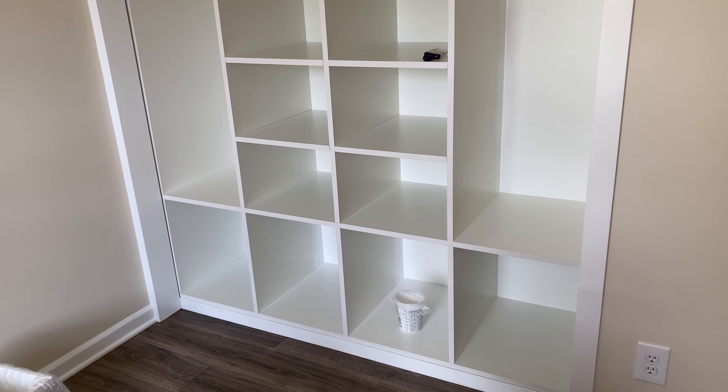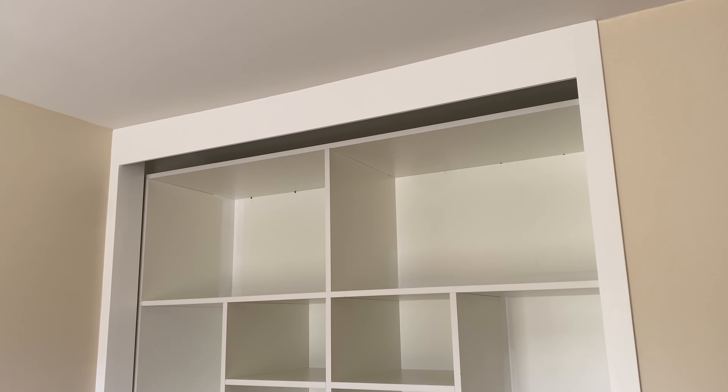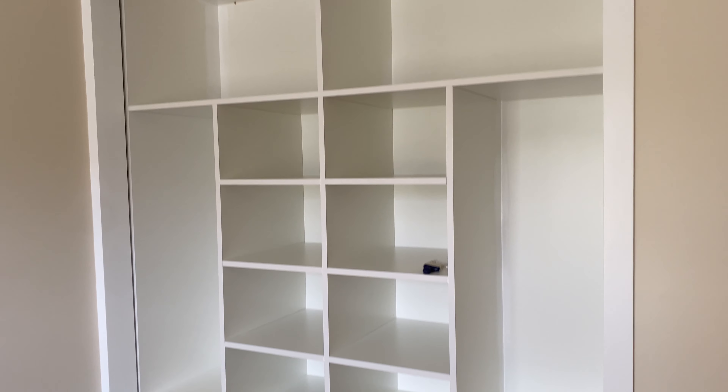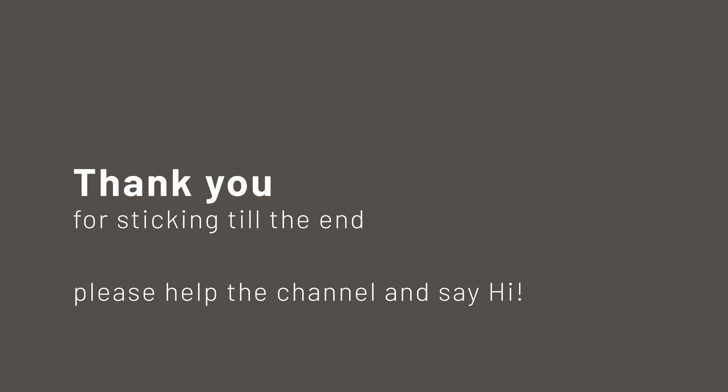And here's our final look. You can of course see some paint, but I'll hide it behind the doors.